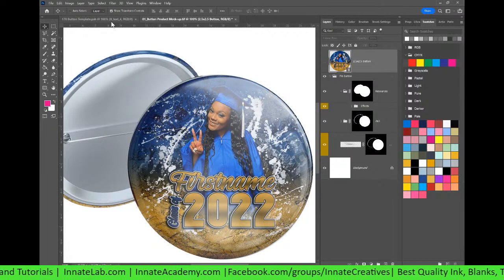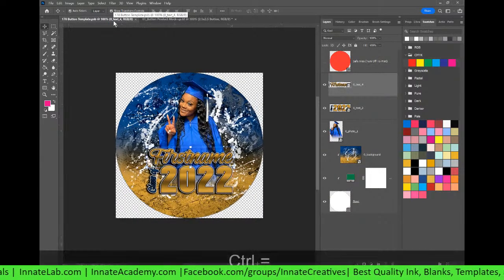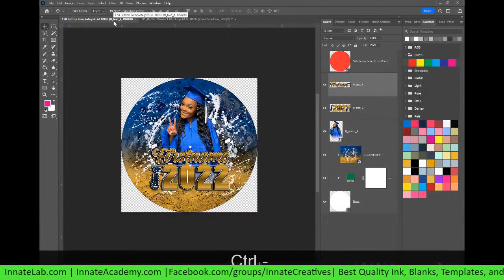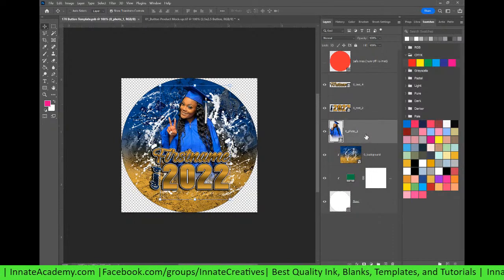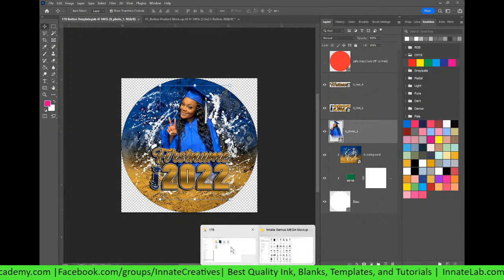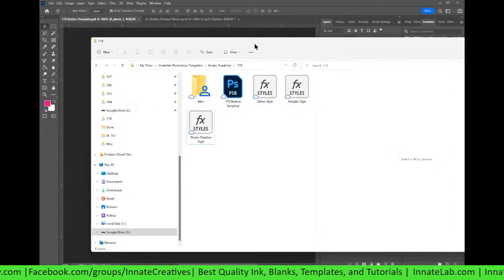So let's just go ahead and get into how this class is going to go. What we're going to be doing today — this is a template that's just for a button. And of course, you'll probably notice that it has foreground, background, and some text on here. What you all will be doing is editing that, and you will also have these styles. So let me show you how we're going to install these styles.